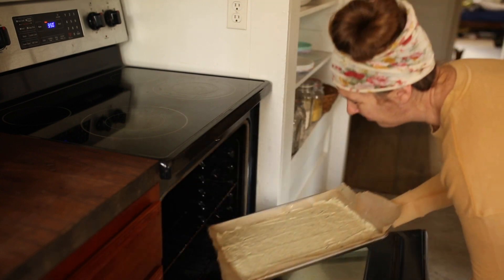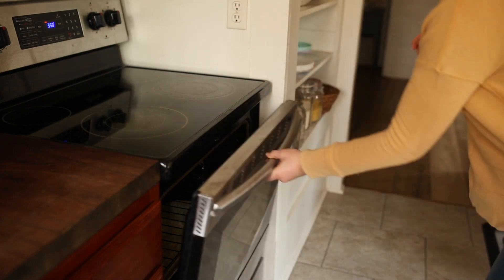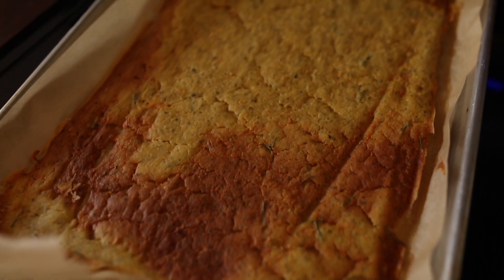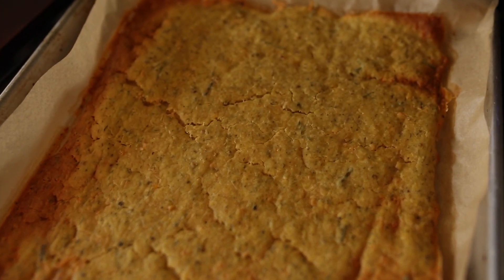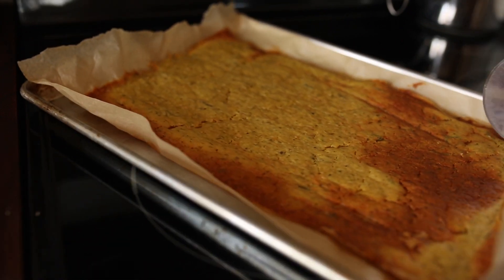I baked these on about 350 degrees, anywhere from 10 to 30 minutes — it totally just depends. You can see the areas where it was thinner and so they got a little bit more done. But my kids, we all like the crunchy bits — we like the parts that get a little bit more done.